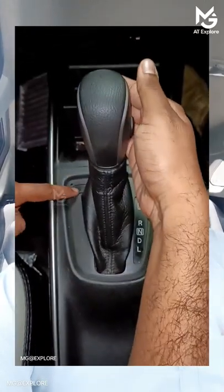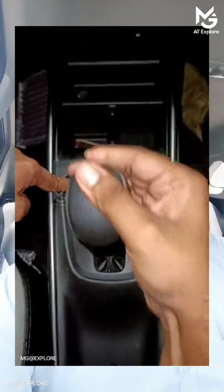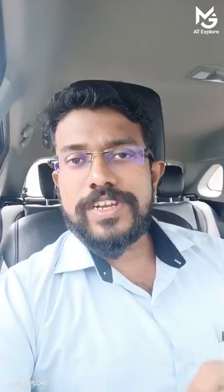If you want to get the battery or key on, you can press the button. This is the shifter lock.